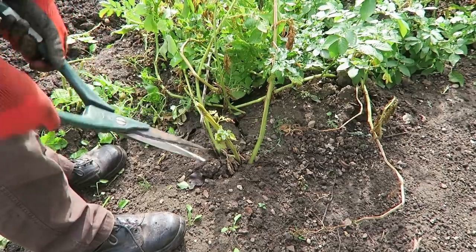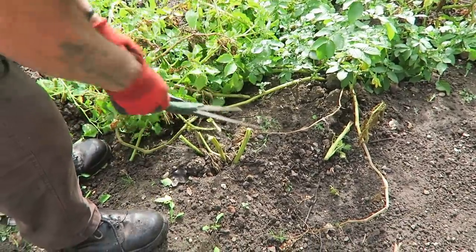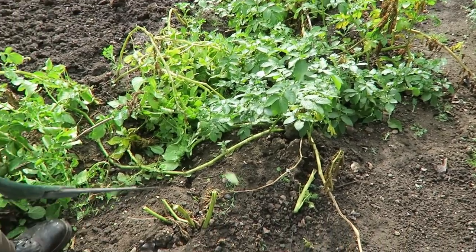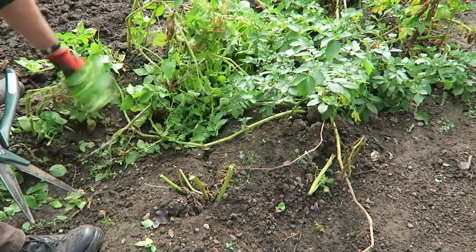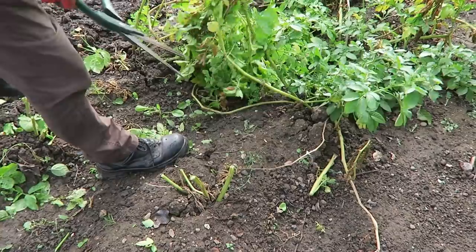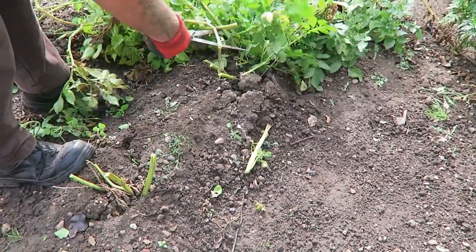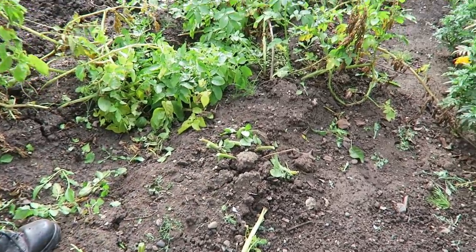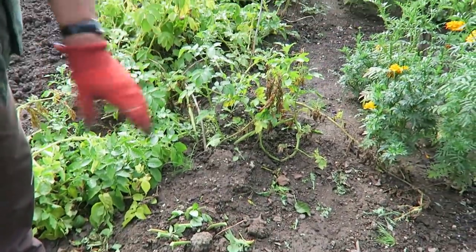If there's any disease it'll come straight back at you. It's been a good year this year for our potatoes — there's no blight — but I think the drought has taken its toll on them. At least we've got some potatoes though. I'll do this one for you and then we'll call it a day, then I'll finish this row and come back to you.